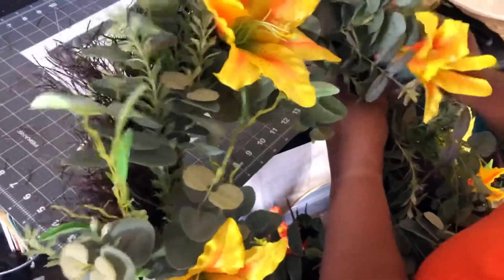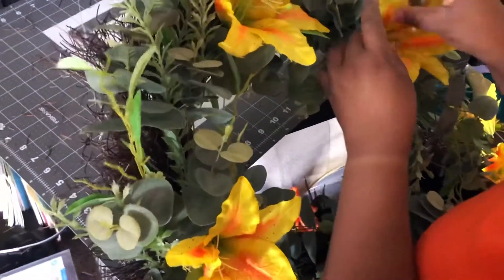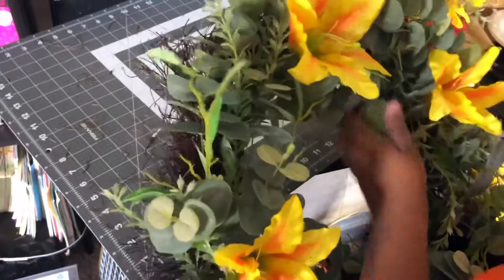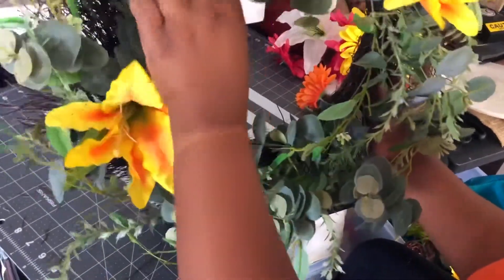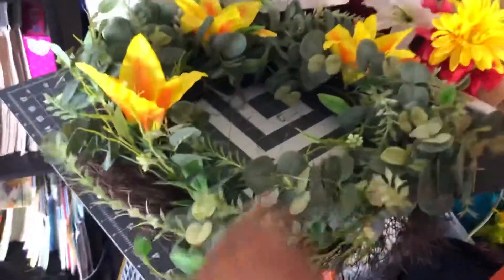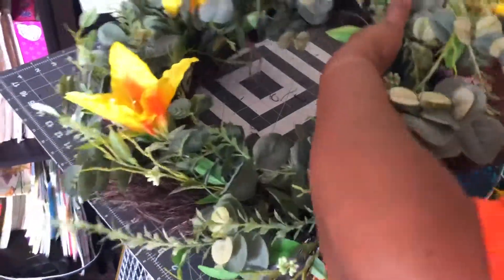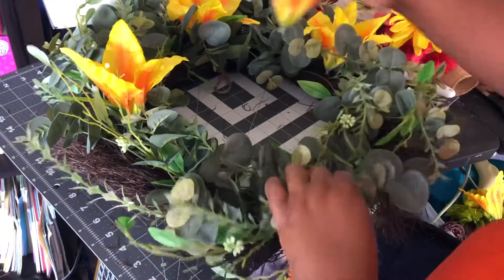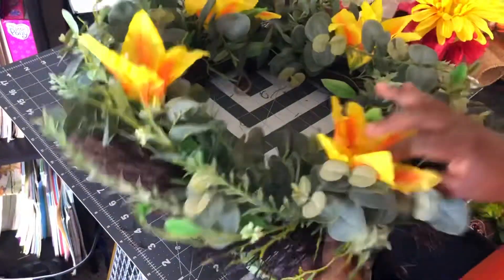I'm going to find my little spot and place it in there. I try to put the greenery part behind my flower because I don't want it to take away from the flower and the color. Now as you see here at the bottom, I'm just going to fluff out the greenery. I'm going to put the last one down in this little fluffy area here — in the same spot as the top one. And there it is.